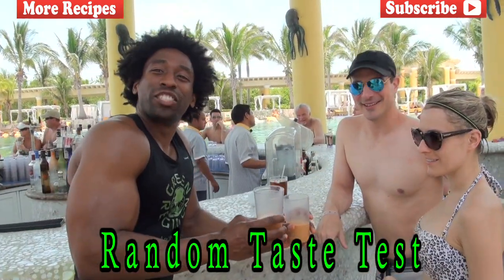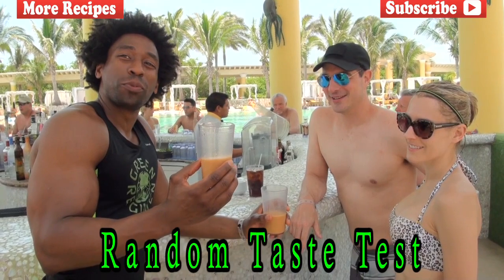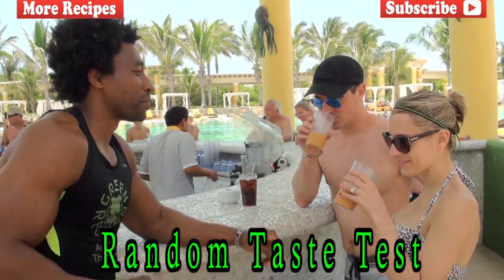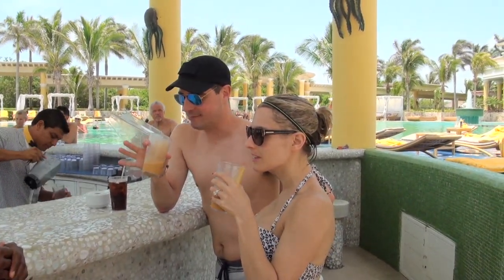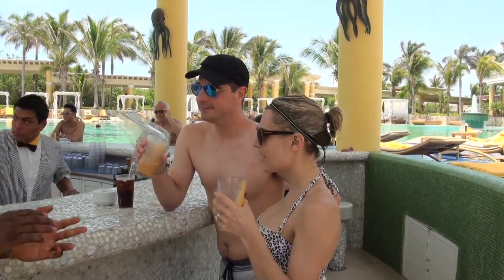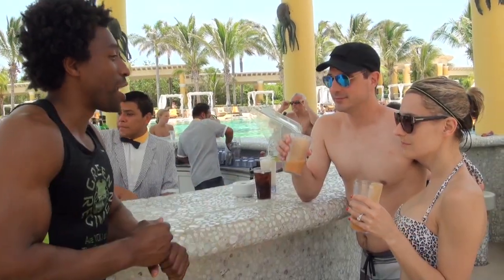We have Amelia and Jason from Baltimore, Maryland — it's a little cold there right now. They're going to try the mamay smoothie Green Regiment for the first time. Tell me what you think. It's really good! What's the taste like? It's got a little bit of sweetness to it, fresh vegetables, bananas, mango — and mamay is a fruit. Not too sweet. Perfect.